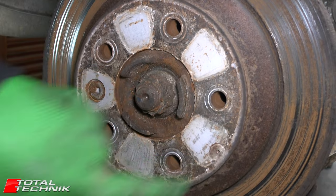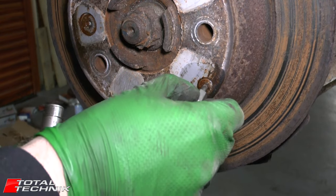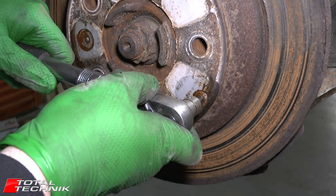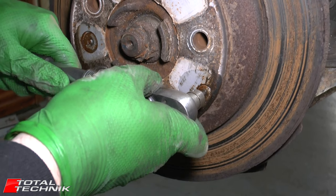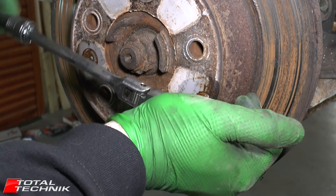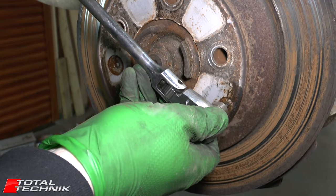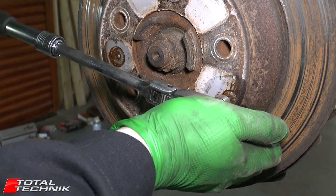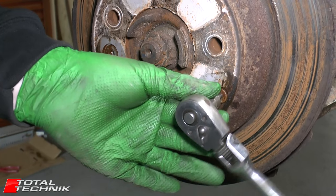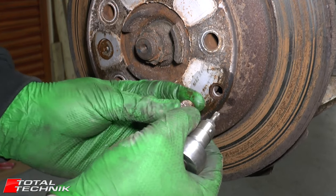The large screw is a 12-point spline size 5 — it's only meant to be torqued to 14 Newton metres so it shouldn't be too tight. If it's a bit stubborn and the disc is turning with it, just give it a tap to help loosen it off. This screw needs to be removed as it will be refitted into the new disc later. Before removing the second screw, temporarily put a wheel bolt in place to ensure the disc doesn't fall off.